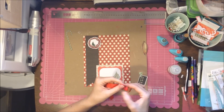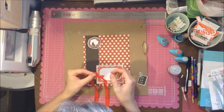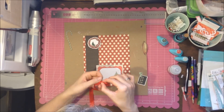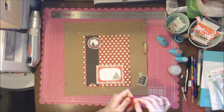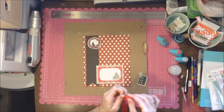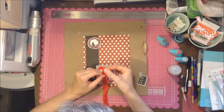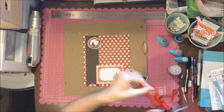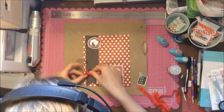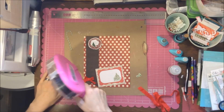It looks really cute. I use pop dots to lay it down, and I use a little bit of glossy accents inside of it. Hopefully that will hold over time — I might have to try using some glossy accents underneath it later, but I'm hoping it'll stick.